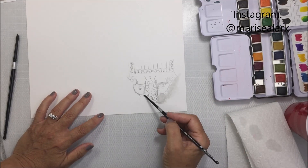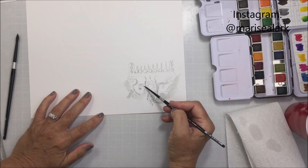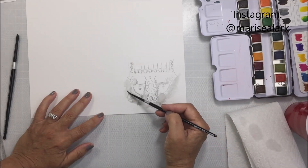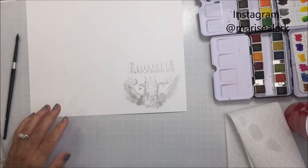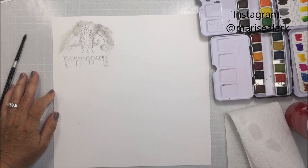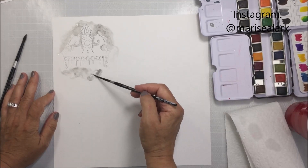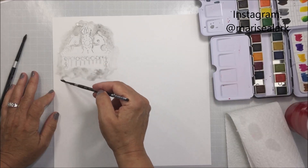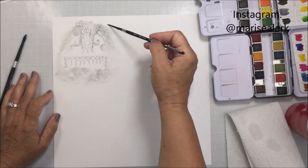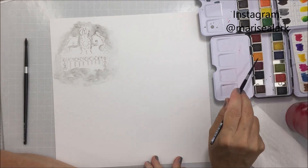I'm using the Prima paint boxes — the Classic and the Tropicals sets — and just using the gray from one of those sets. I've added water to my Bristol smooth cardstock and I'm going in with my silver brush to drop in that gray paint in the wet areas on my paper. The great thing about Bristol smooth cardstock is it will take a little bit of water — it's not a watercolor paper per se, but it will take a bit of water without destroying it.